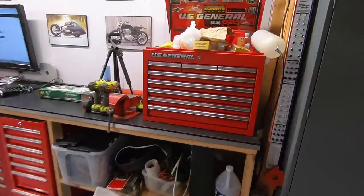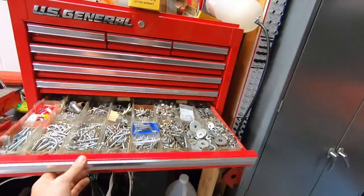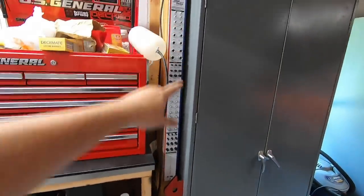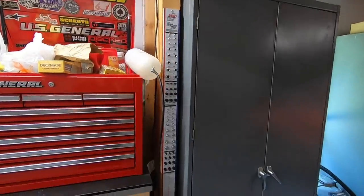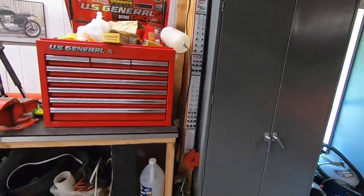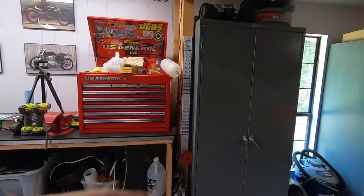A little bit further over is my hardware section. This is where we have our drawers with all of our nuts and bolts and washers and all that kind of stuff, with the bolt checker and everything. So if I want to one day go through everything and actually organize it all by size, I can do that. It also makes it really easy to kind of match up hardware if I need to buy some.